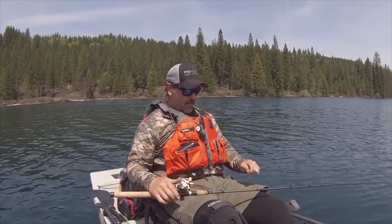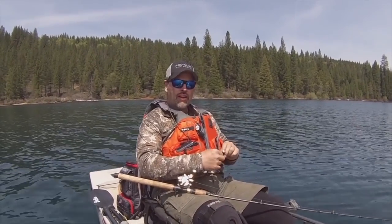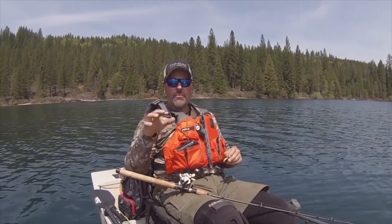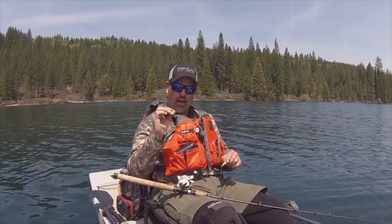I'm up here in the High Sierras, it's early afternoon, got a little breeze kicking up. I've been fast trolling this morning — I'm in a pedal-powered Hobie kayak — so I'm looking to slow down a little bit. I've got surface chop, the trout are very active, and I'm putting on a lure that I control slow but that has a ton of action — a lure that a lot of guys overlook these days.